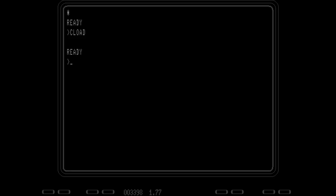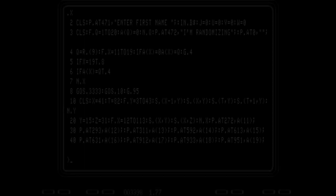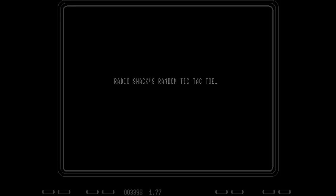Once it's finally finished loading, you can hit LIST to see the program listing or just type RUN to run the program. So let's jump to the actual games. Here we have the Tic-Tac-Toe program — I hit LIST to show the listing, then RUN to actually run it. We get 'Radio Shack's Random Tic-Tac-Toe.' It takes some time to load; I pressed Enter because I wasn't sure if it was waiting for input or frozen. Finally it asks for a first name, then starts randomizing.